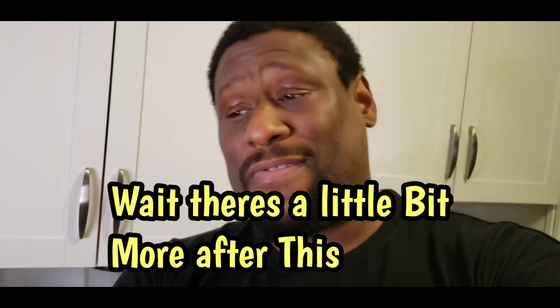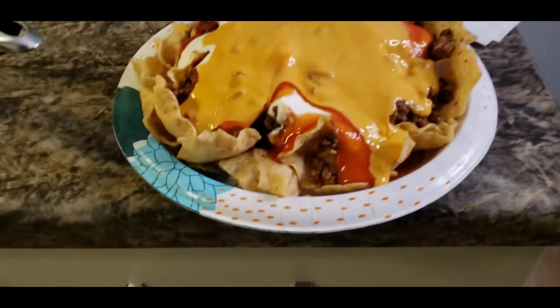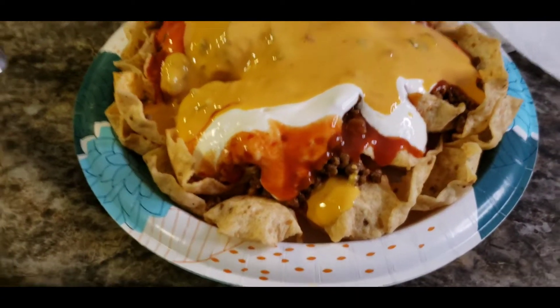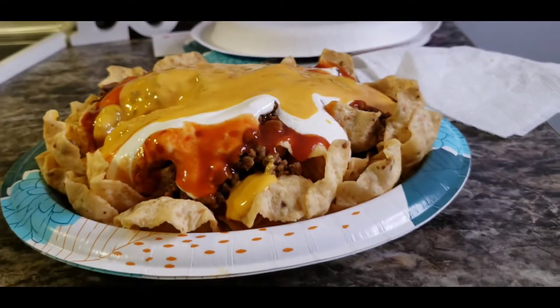Nachos! I keep forgetting what it's called. Hope you all enjoyed that video man, this is a little fun dinner I wanted to do for the kids tonight - nacho dinner. I'm gonna find something else fun to make. Hit the like button, subscribe if you haven't subscribed, and I'll see you on the next video. Peace y'all. I just wanted to show you all my plate real quick - look at that, that's ridiculous. Look at that nacho dinner bro, it's like mile high.